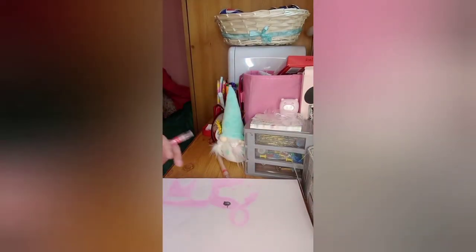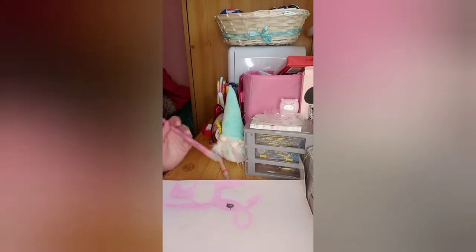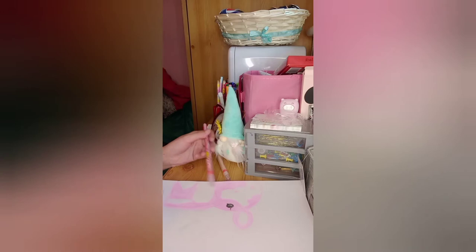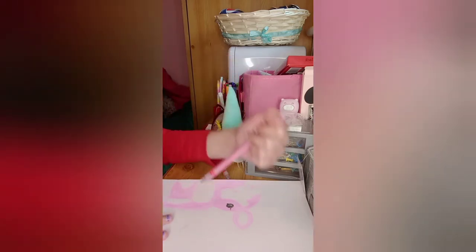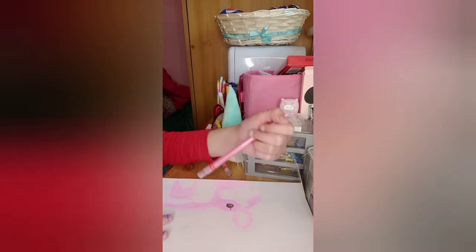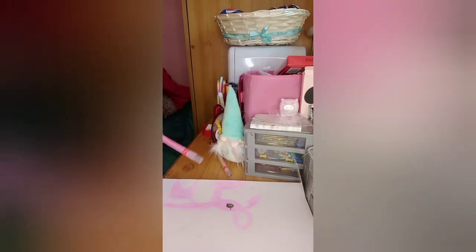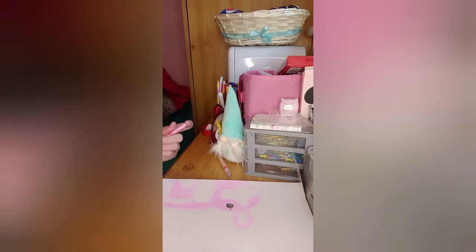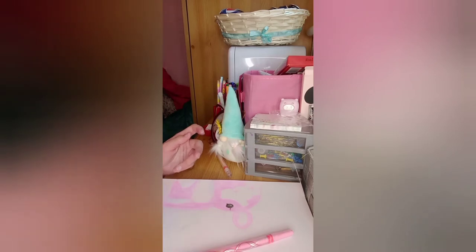Okay, so I've done all the pink bits now and it's actually turned out really, really cute — I didn't really expect it to turn out this good with just twistables. I'm not even going to use pencils or anything. Now I think we're going to focus on the nose, just to make it a bit nicer.